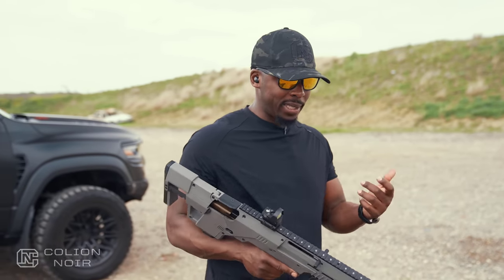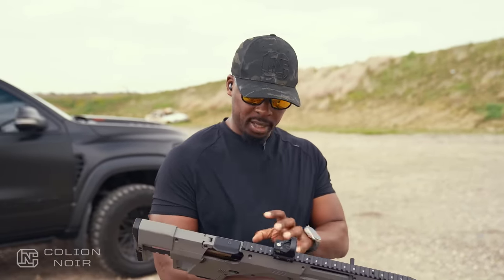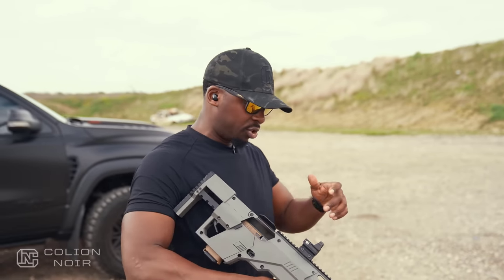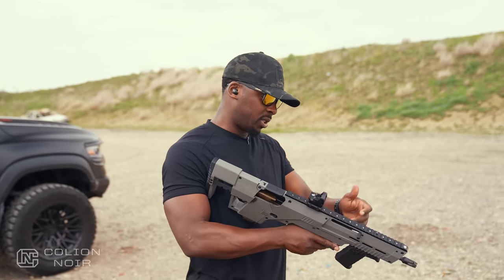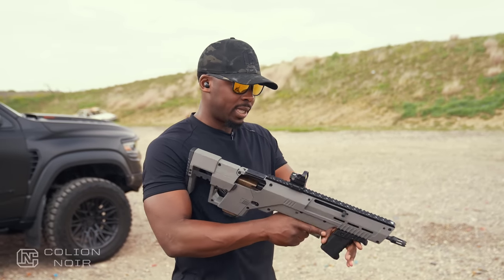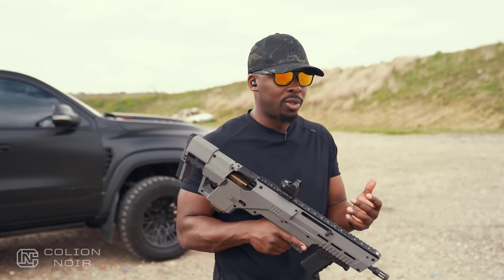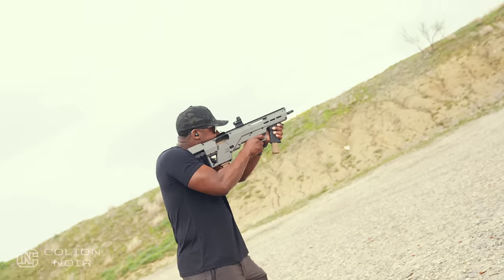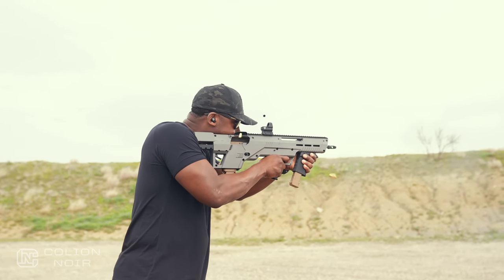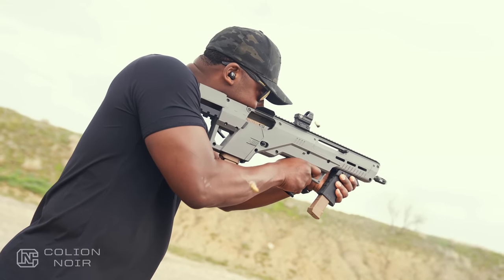I'm not saying you're going to create a one-inch group at 100 yards with this thing — that's not what this is about. This is designed to maximize the platform as much as possible, giving you the added benefit of four points of contact, a 16-inch barrel, the ability to add accessories, and an extra mag in the accessory port. If you want to use this for self-defense, use it for self-defense. If you want to use it as a range toy, use it as a range toy. This gives you pistol caliber carbine capability without the paperwork of having a short-barreled pistol caliber carbine.